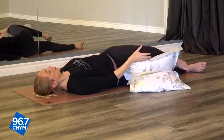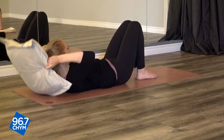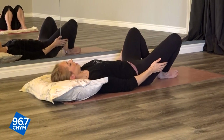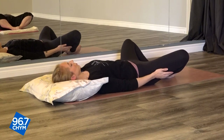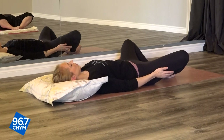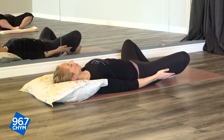On your next exhale, bring that knee up to center, bending both knees so your feet are flat on the floor. You can bring that pillow up behind your neck so your head can rest on it. Hands come to the outside of each thigh, and your feet are going to come together as you gently allow your knees to fall to the sides. If you're at home, you can prop some pillows underneath your knees. When I'm on my back fully, I like to bring my shoulder blades together to keep my chest nice and open — but whatever feels good for you as you lay on your spine.